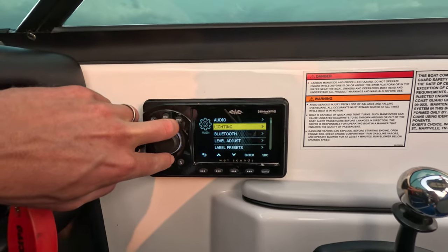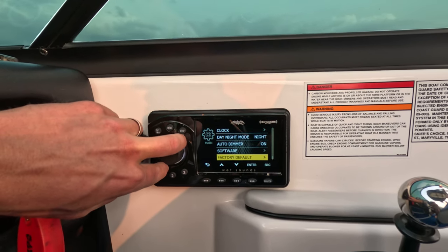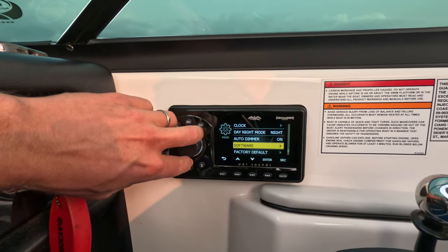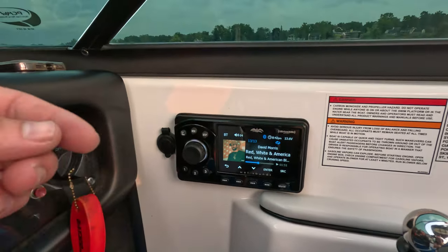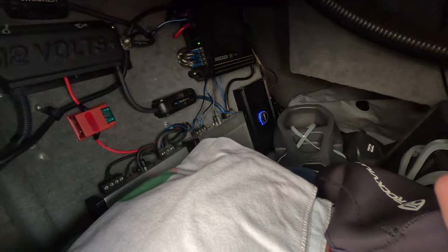So yeah, you've got your lighting options, audio, Bluetooth, and you've got your presets. There's not any actual adjustment on that black box radio I just showed. I did have to do a software update, which they mentioned on the website, for the mini transom remote. But again, that's just something I already had, so I had to replace it when I went to this radio. It's a great one for Moomba boats.